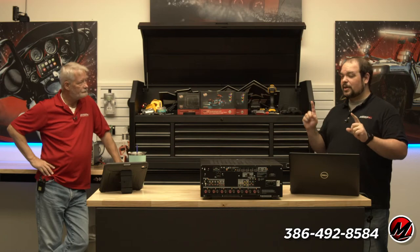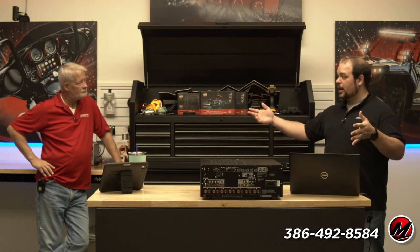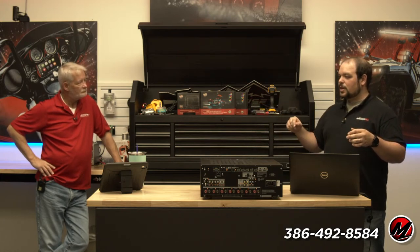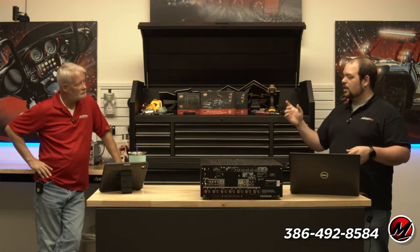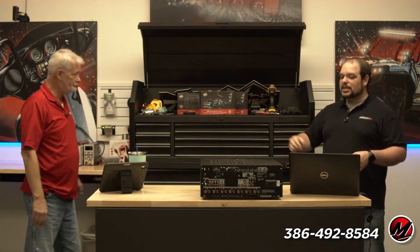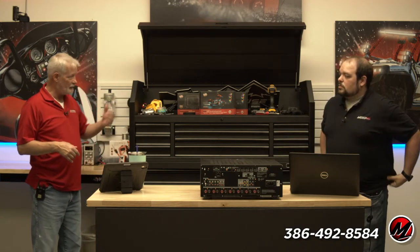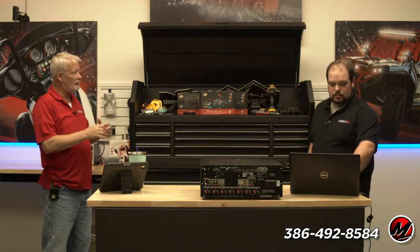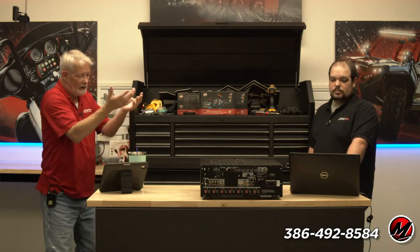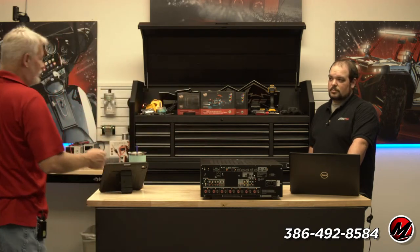The Marantz SR7015 did have 11 outputs — 11.2 with two subwoofer outputs — but the last four outputs were not amplified; you actually had to have a separate amplifier, and it didn't have XLR outputs. When you get into companies like the Indie Audio Labs, Datasat, they're straight pre-pros, and their focus is absolutely on how good they can make the audio.